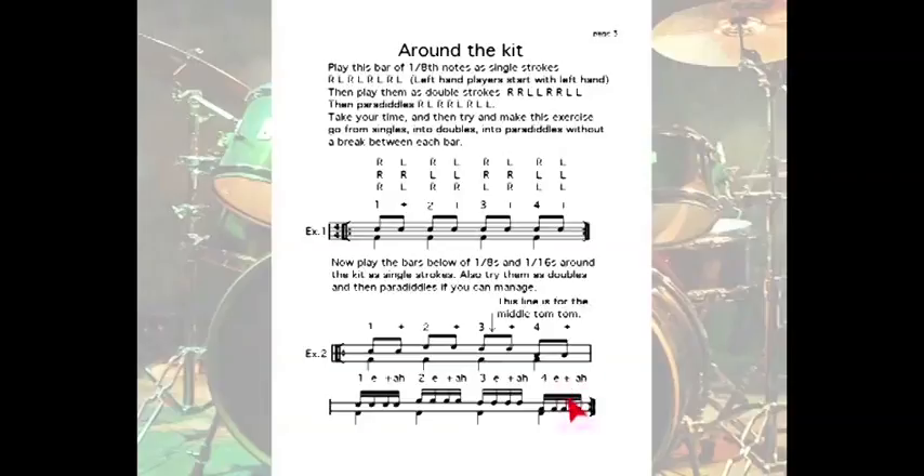Here we have a bar of eighths and sixteenths played around the kit. Notice the middle tom — it's actually sitting on the line. We won't be using that one for the moment, just be conscious that's where it goes. And we're going to practice these as singles and doubles and paradiddles.